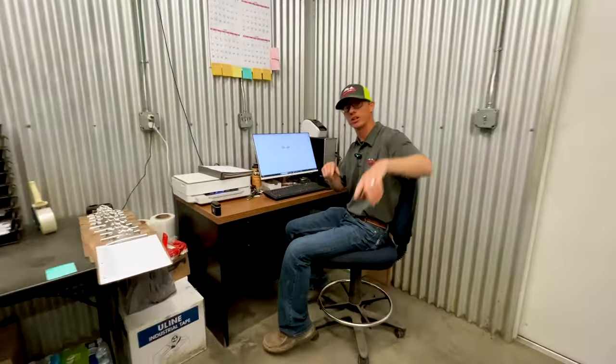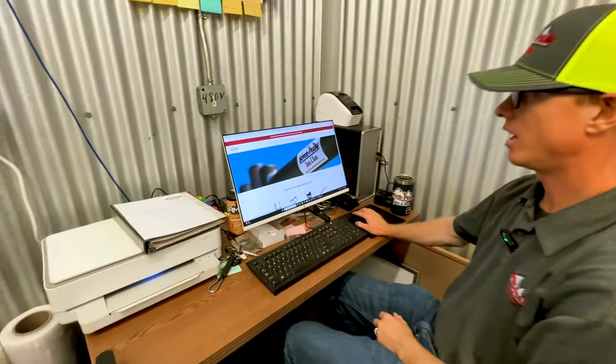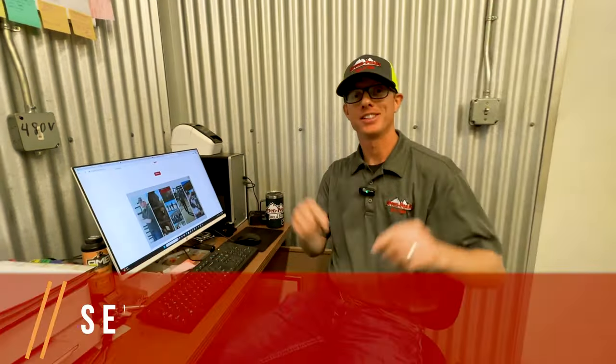Come over here and I'll show you where you can get these products. Go to 7PeaksProducts.com — we've got all of the products we just saw right there for you. Check it out if you need some.